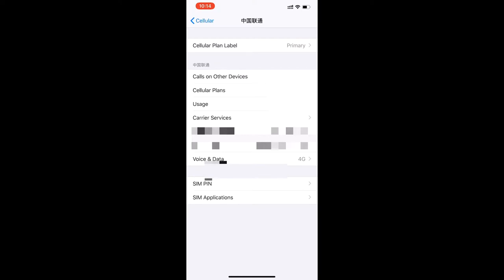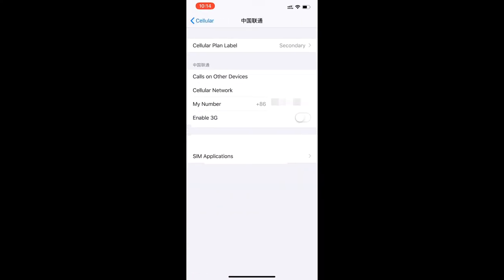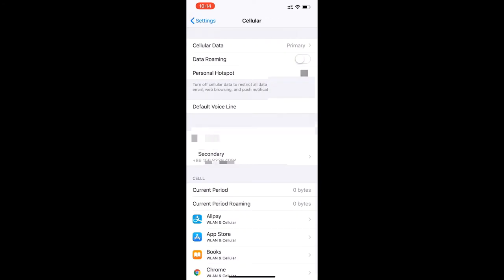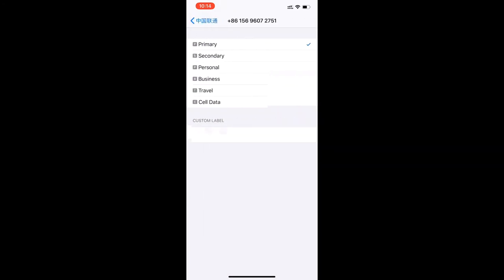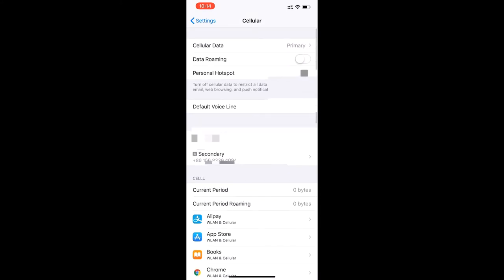Here you can see all the cellular options — these are my Chinese SIM card plans and my number. You can change the label and name it anything you want. Same for the secondary SIM: you can see the information and change the label. You can also give permissions to apps for which cellular or Wi-Fi they can use. And you can see there are two SIM card signals shown at the top.